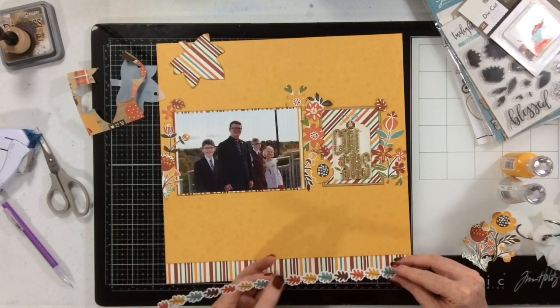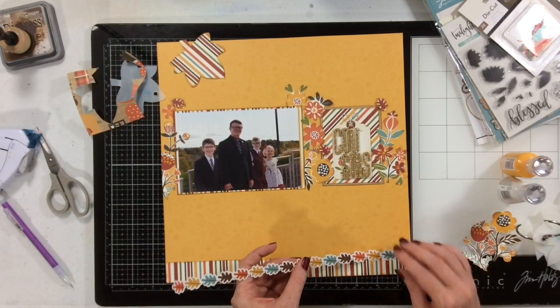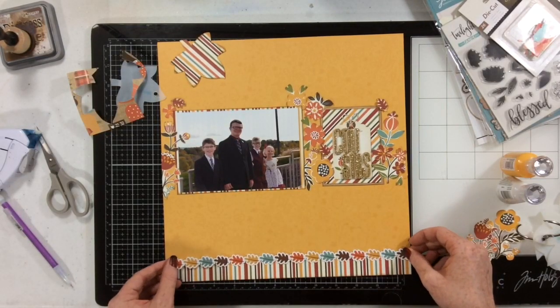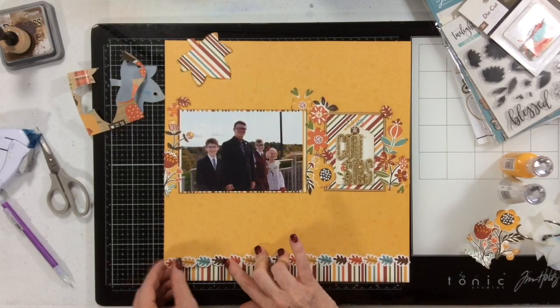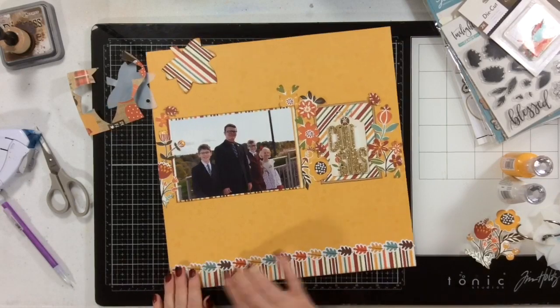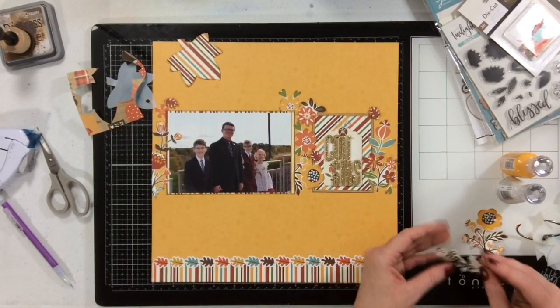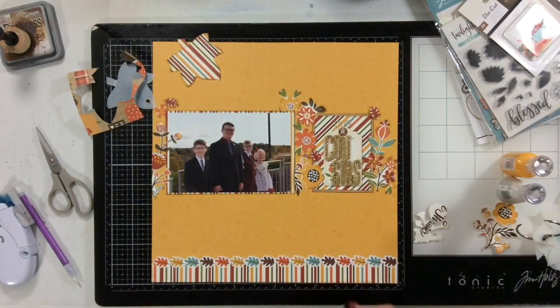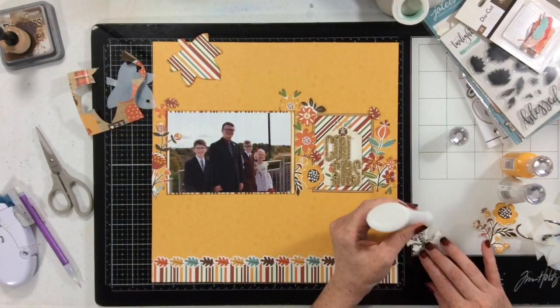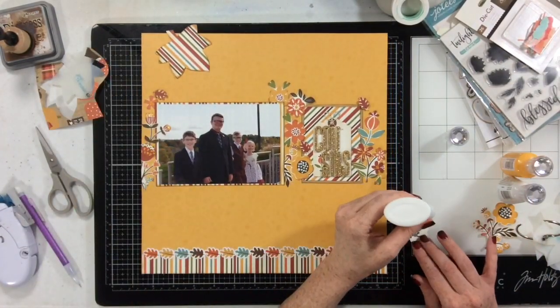I do think I end up using a flower sticker up there. I did want to grab these leaves because this photo was taken in the fall in October, and behind the picture you can see all the different colors of leaves. So I did want to add a little bit of the fall idea of leaves and things like that to the layout.